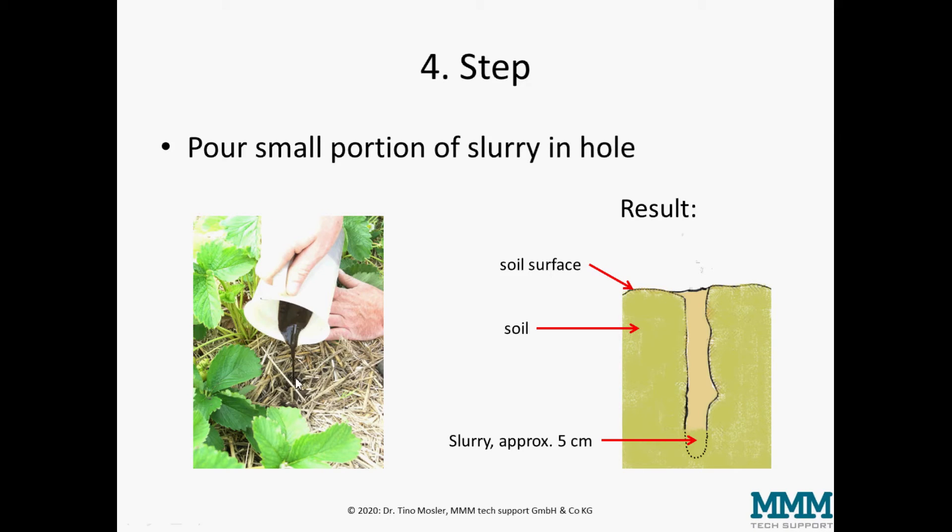In the next step, we pour a little bit of the slurry into the hole. At the end it should sit about five centimeters deep in the hole, while the rest of the hole remains empty.